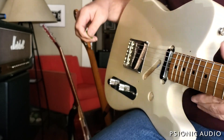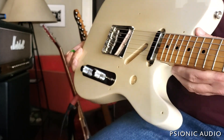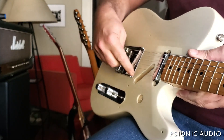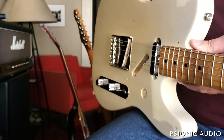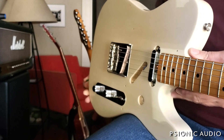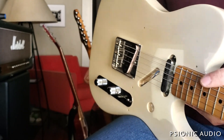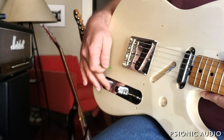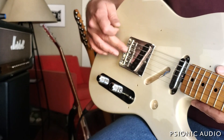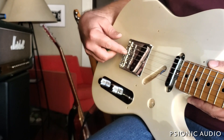This is kind of an unusual one. A friend brought in this Made in Mexico Tele. When it came in, it had three strings. He'd been using it as basically a giant dulcimer — an electric dulcimer — but he wanted me to put it back to be a regular Tele. The input jack was falling out, the pots were filthy, broken solder joints, and the bridge was all messed up from all kinds of weird angles to get three strings on here.